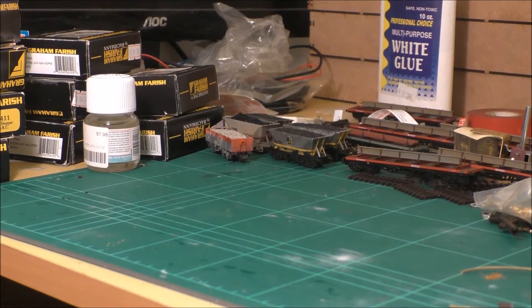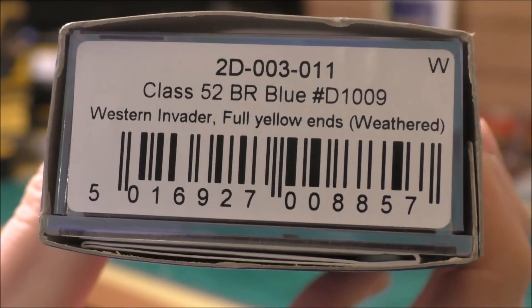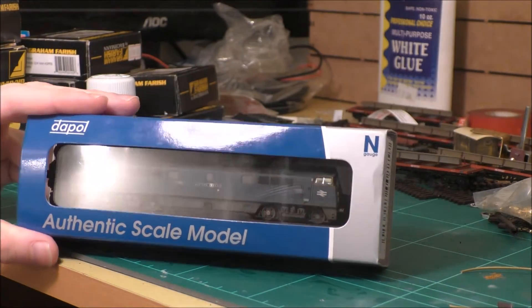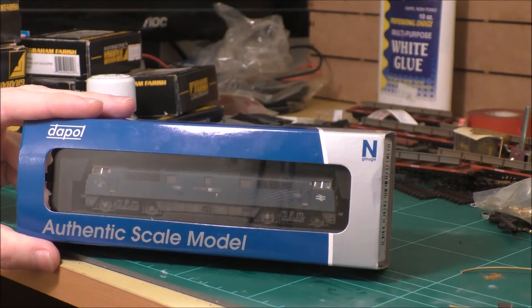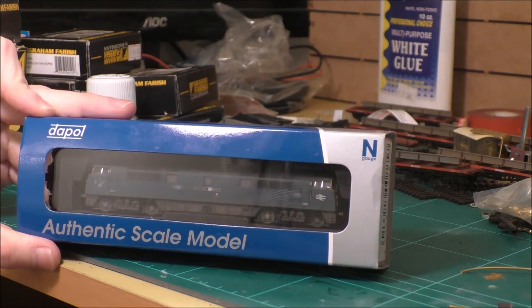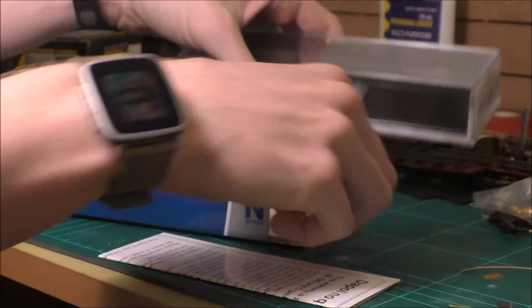Welcome to another Max Mini. Today's edition is a Dapol Class 52 in BR Blue, Western Invader. This is brand new to me. It was a bargain from E. Hattons at 79 GBP, minus VAT for me because I don't actually live in Europe.